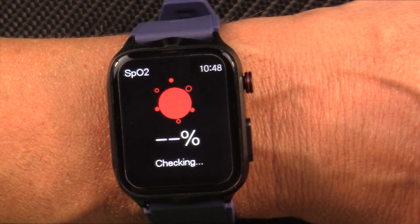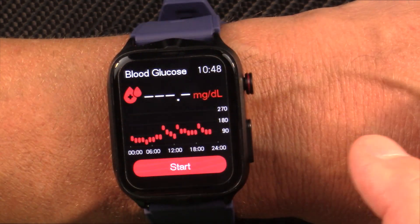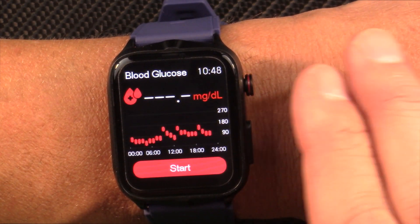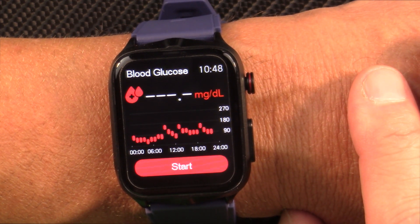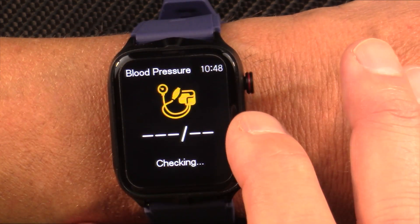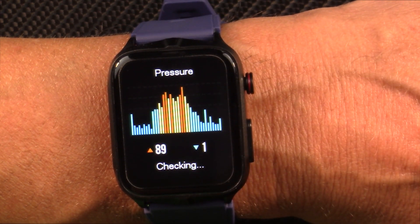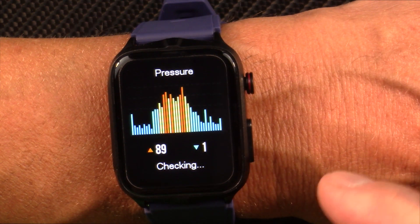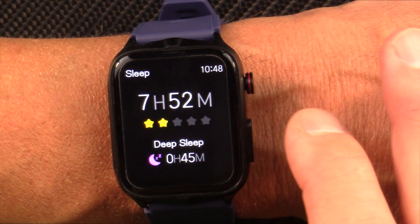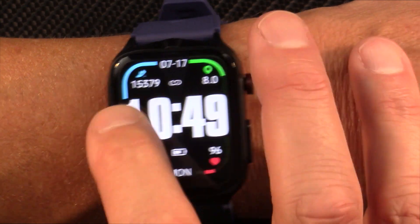It will do continuous heart rate and your EKG/ECG — this works just fine, I've tested it. Blood oxygen saturation or SPO2 — it does this just fine and is in line with every other SPO2 measurement I've done. Blood glucose monitoring — I don't believe any of these non-invasive smartwatches are accurate for blood glucose monitoring. Blood pressure — I find this credible, possibly a little low. There's a screen labeled 'pressure' which is misleading — it has nothing to do with barometric pressure; it just means your stress level throughout the day.